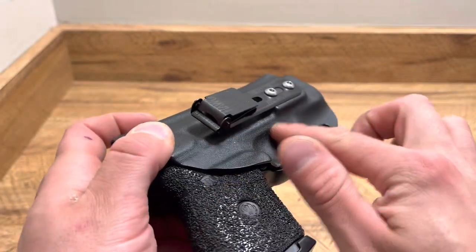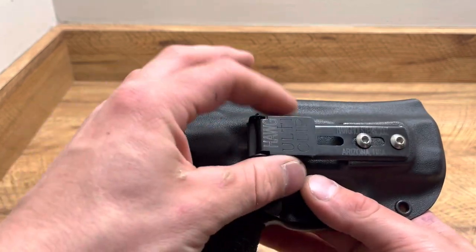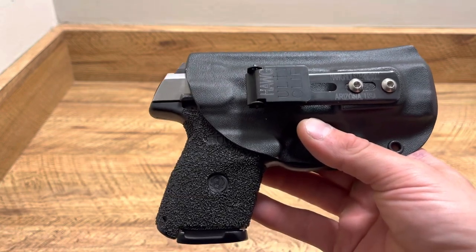The ulticlip is tuckable. You can tuck your shirt behind this, which is very nice as well. I really like this ulticlip — it is bigger and it is meant specifically for gym shorts and sweatpants and stuff like that, where you are not using a belt.